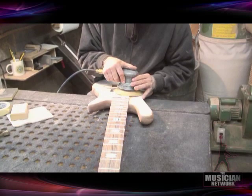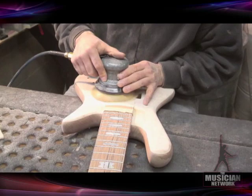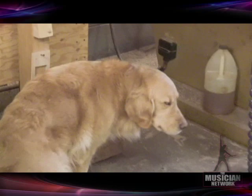John is sanding the neck — the top of what we call the tongue of the neck — to fit it into one of our bolt-on bass bodies. They're hand fitted into the pocket to make sure it's tight, and now he's matching up that surface so they lay up really close to each other.